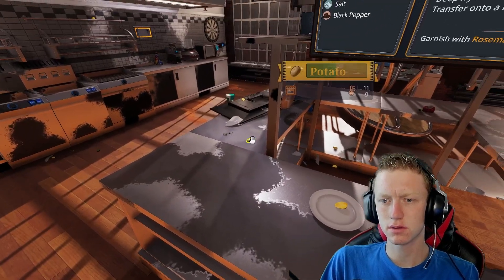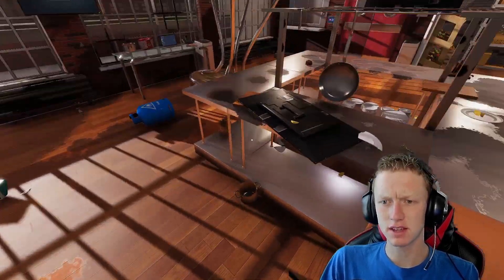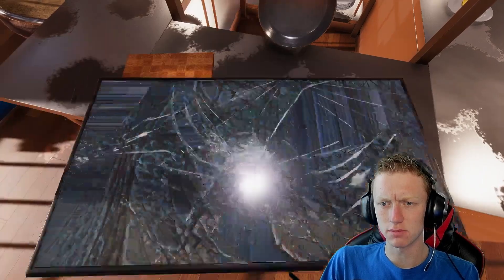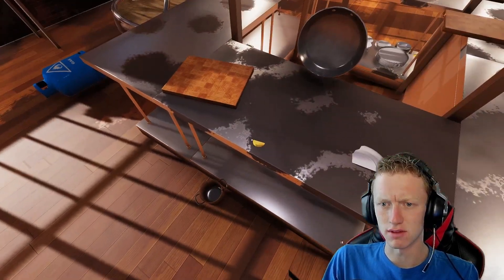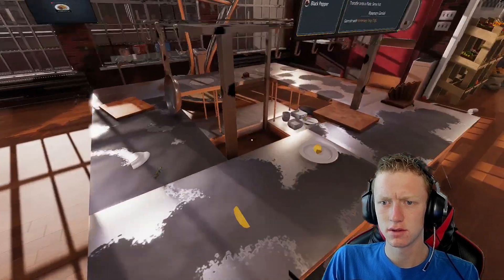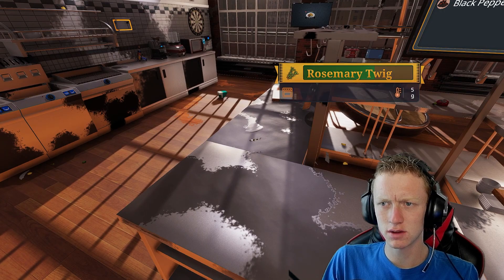But we don't have time to make another one because, again, time is of the essence. You do not want to have a bad time rating. That's not potato. Get that out of my face. There we go. Got our french fries and a little bit of rosemary.